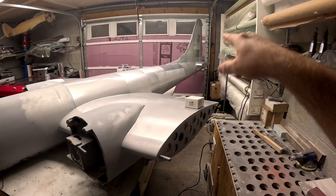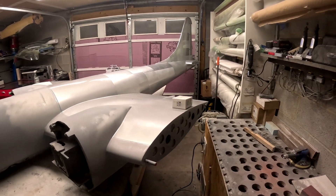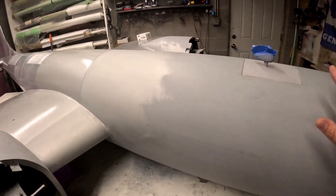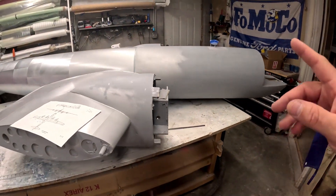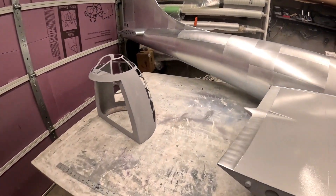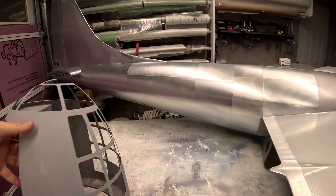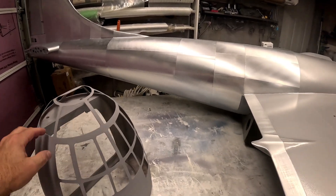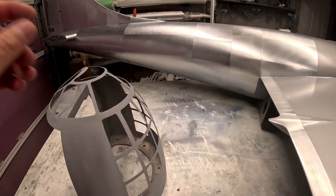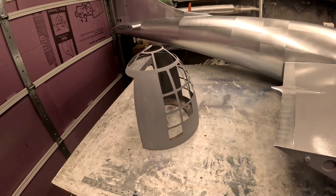About four rolls of vinyl — roughly 60 square feet — to do the whole tail section. Now I'm working on laying out panel lines on the nose to get that ready. I did have to do a little body work to get this hatch fit, and the nose section itself needed some sanding. I got a coat of rattle can primer on it and you can still see scratches in there, so this is probably going to need at least another coat of primer.